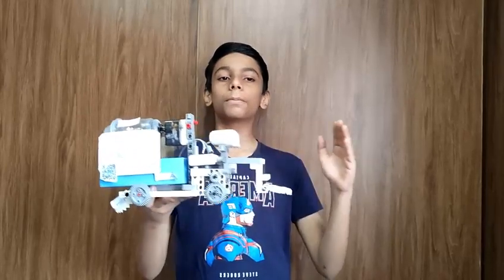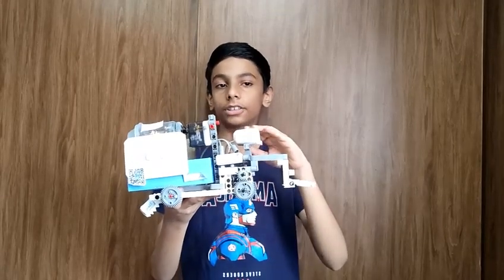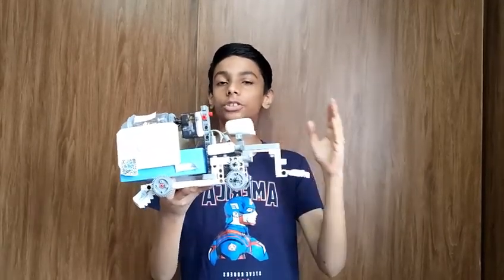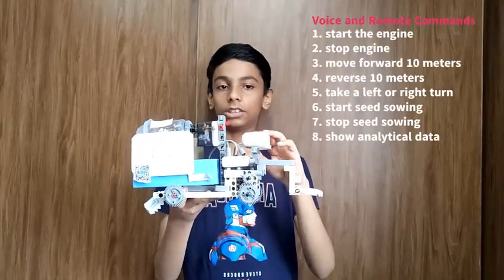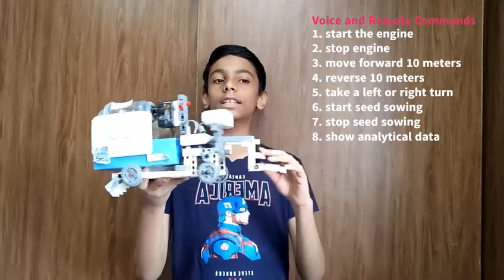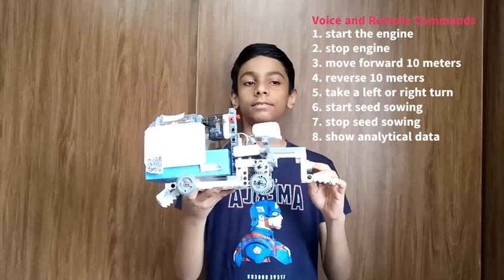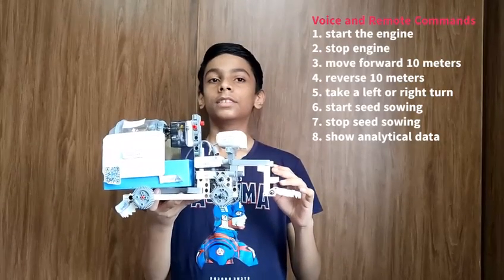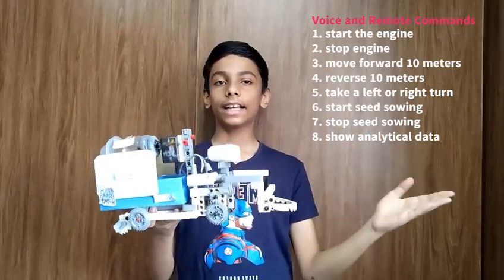Kiwi can be operated remotely from a long distance. Kiwi is equipped with intelligent voice recognition, allowing users to give instructions by using commands like: start engine, stop, move forward 10 meters, reverse 10 meters, take left or right turn, start seed sowing, stop seed sowing, show analytic data, etc.